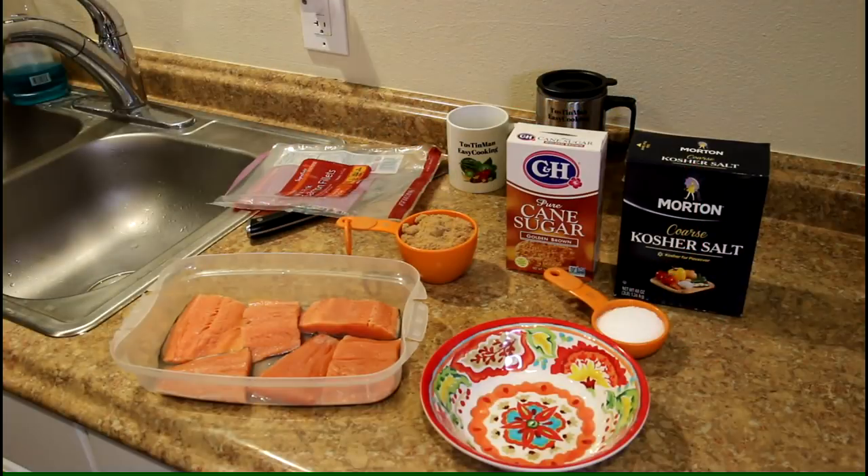A viewer named Andrew asked me if I could make some smoked salmon. I've never done this before and I don't have an actual smoker, so I'm going to try using my Weber kettle.